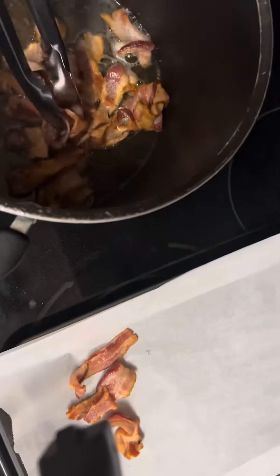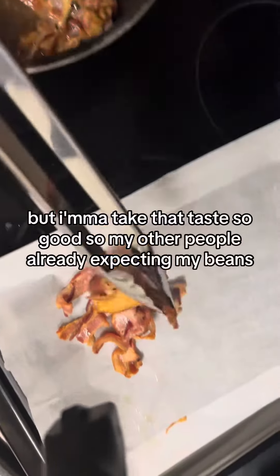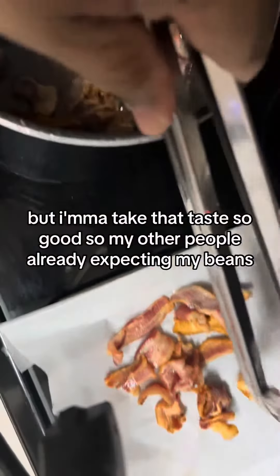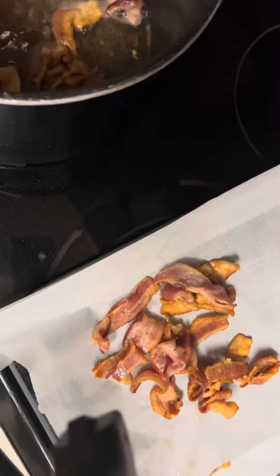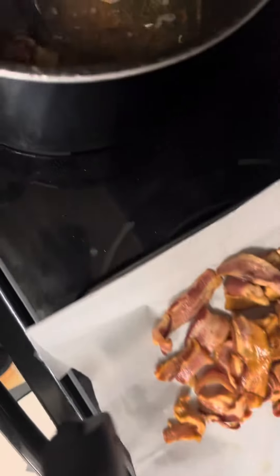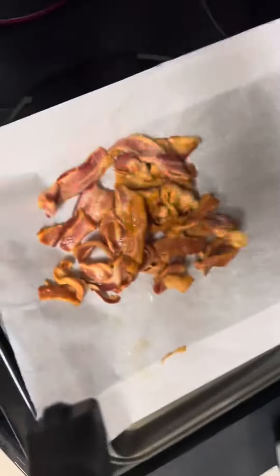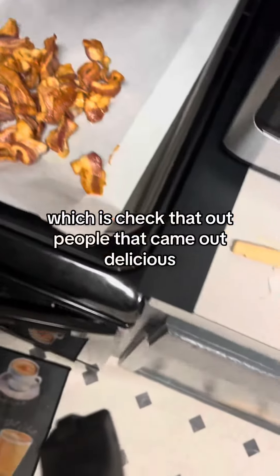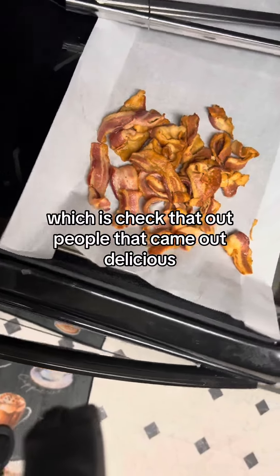There we go, finished product. I'm gonna tell you, that tastes so good. This came out so good — I'm gonna cook bacon like this from now on, and hardly any mess. Just check that out people, look how delicious that came out.